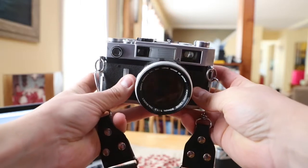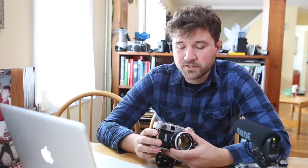Today I'm going to be talking about this camera, the Canon 7S rangefinder. This camera is really cool and I've been wanting one for a really long time, so when I found this in a thrift store, I was really excited.